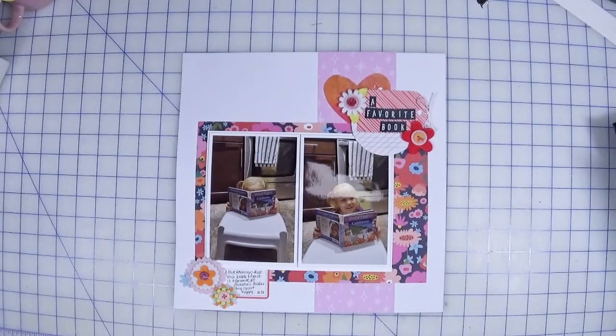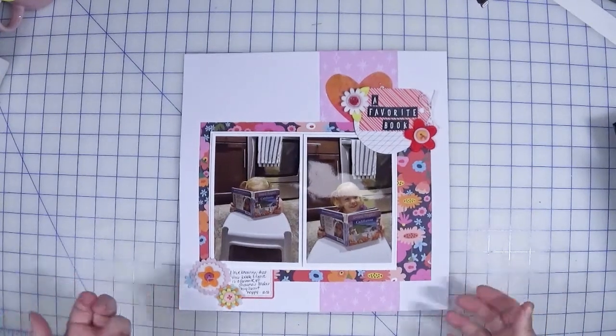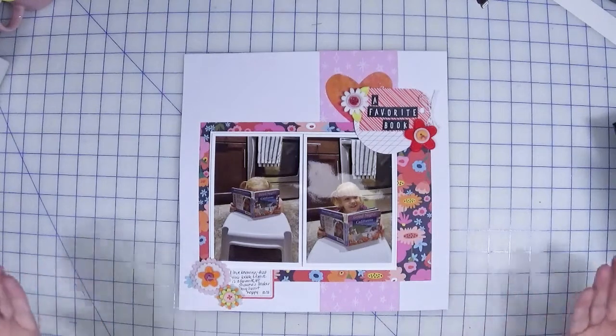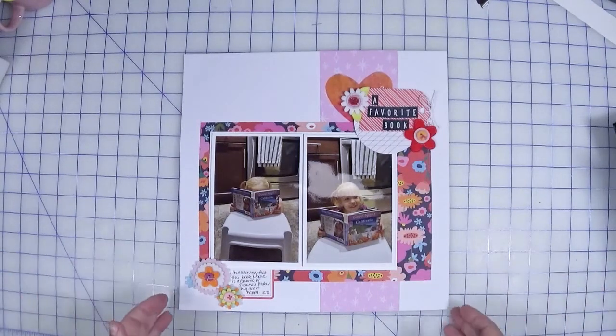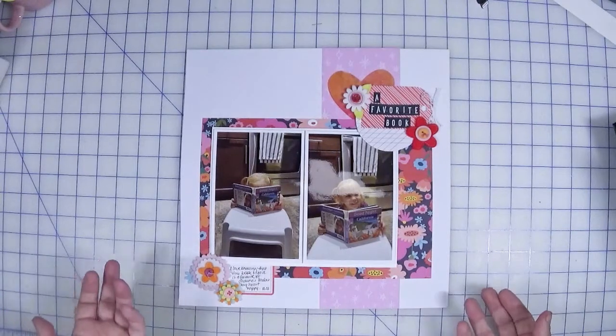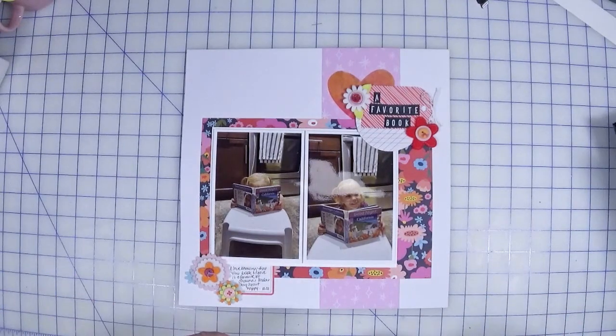That's it for this month's Smash Your Stash, where I chose to use some base pages. I'd hoped to get a few more done but sometimes you just run out of time. I hope you're inspired to use something from your stash — let me know below what you want to focus on, and be sure to check out the other collaborators. Thanks so much for hanging out with me, and until next time, happy crafting!